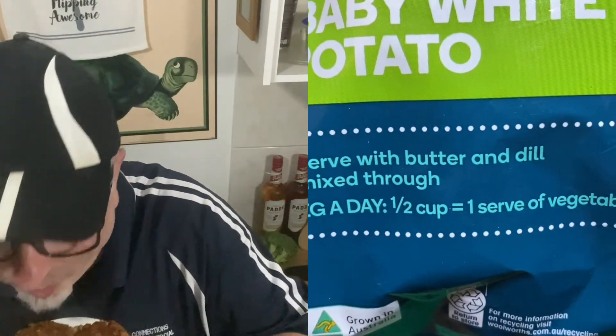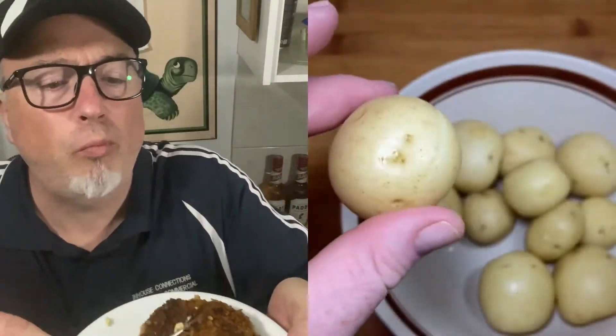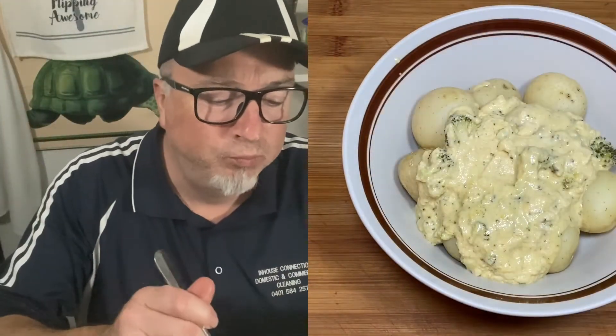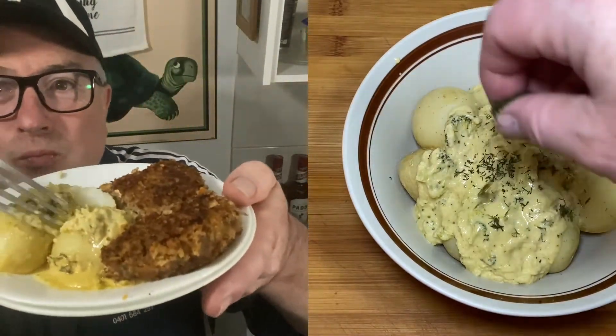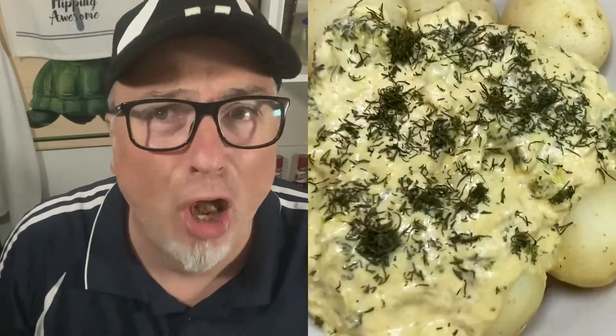I absolutely love these microwave spuds, folks — you just chuck them in the microwave and they cook themselves. Fantastic, look at that — fork tender! And if you remember, I did a broccoli cheese soup thing that's now turned into some sort of a sauce — it's that thick and full of cheese. I've added a bit of dill to the top, and this dish will go really well with these rissoles.